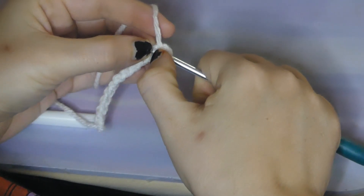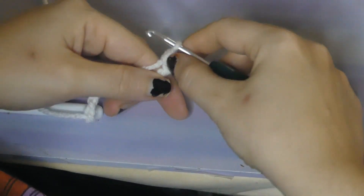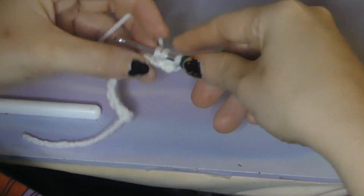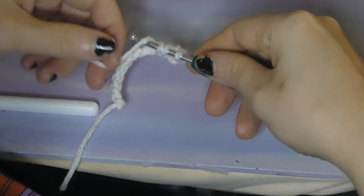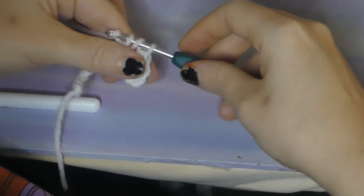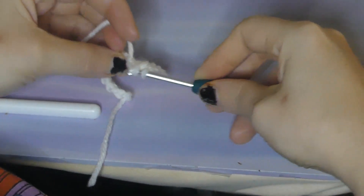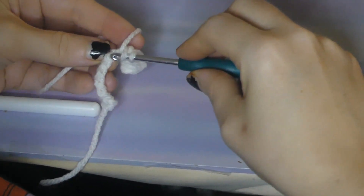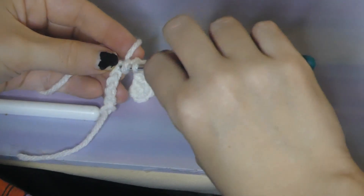You're going to do a chain at the end after you grab it, and then go in the second back loop from the hook. This time I'm making sure to go in the back loops of the chain only. So one half double crochet in each stitch all the way across — one half double crochet in each stitch.